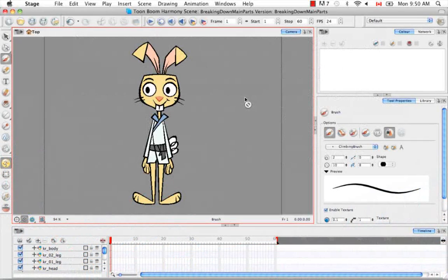Welcome to the tutorial breaking down the secondary parts. In this tutorial, we're going to continue breaking down the karate rabbit into more detail.